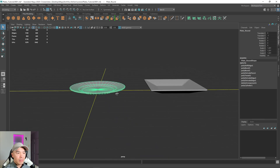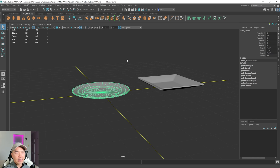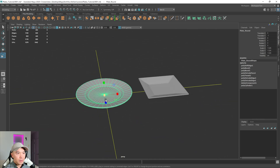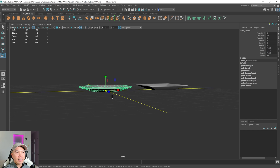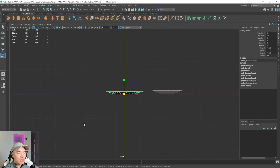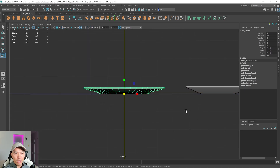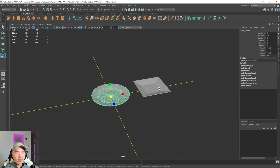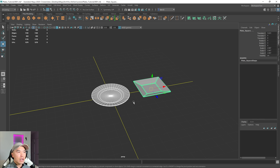Before I start UV unwrapping, I want to freeze the transformations and delete the history. Before that I want to make sure these objects are roughly the size I want — just gonna scale it up a little bit. I also like to have the pivot at the bottom, sitting on the origin. I'll tap the spacebar and go to the front view. Both objects are on the origin, that's perfect. I'm gonna select both objects, freeze the transformations, and delete the history.